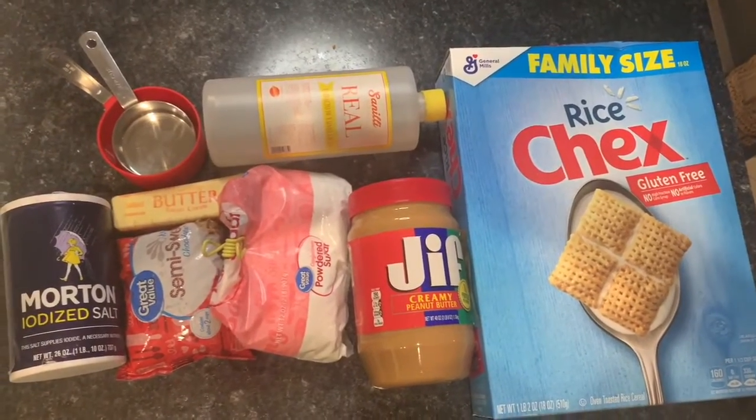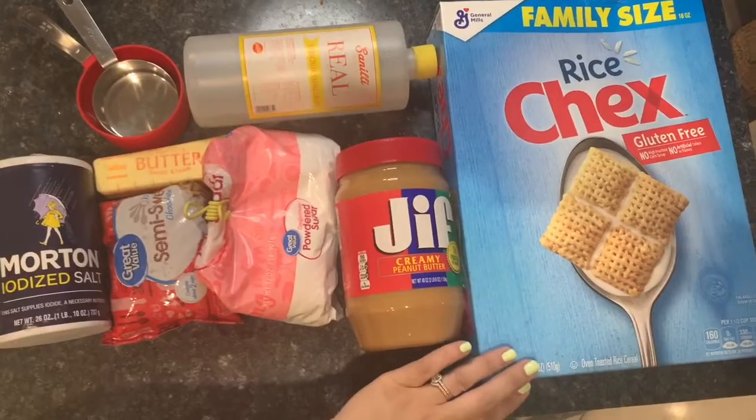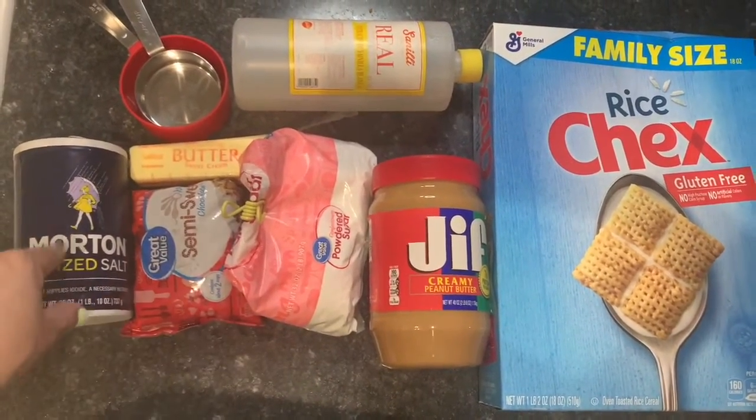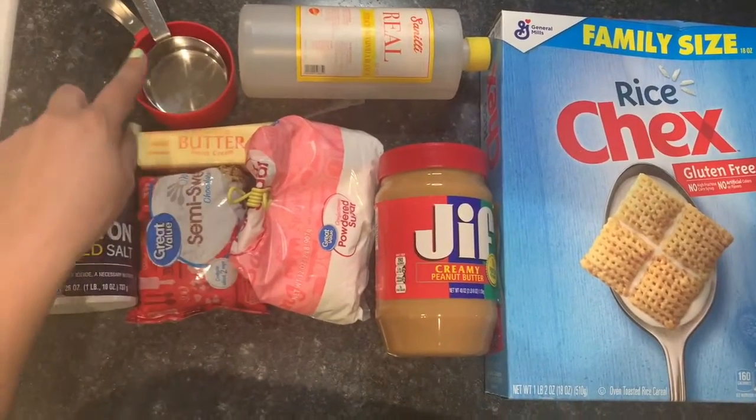So here are the ingredients. We have the Chex Mix, the peanut butter, vanilla, powdered sugar, chocolate chips, salt, butter, and my measuring cups.